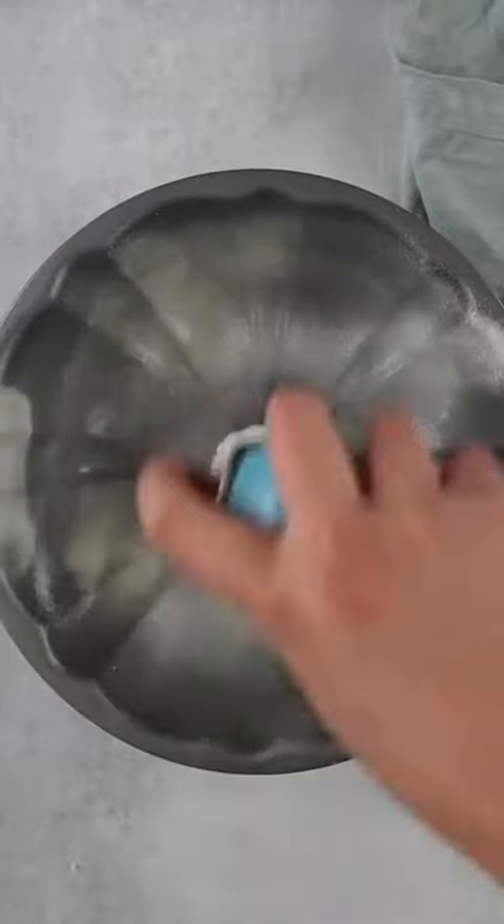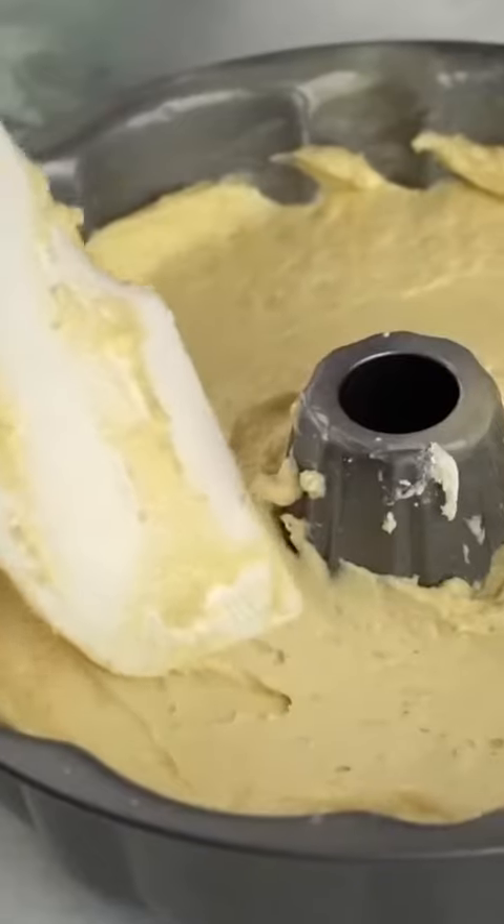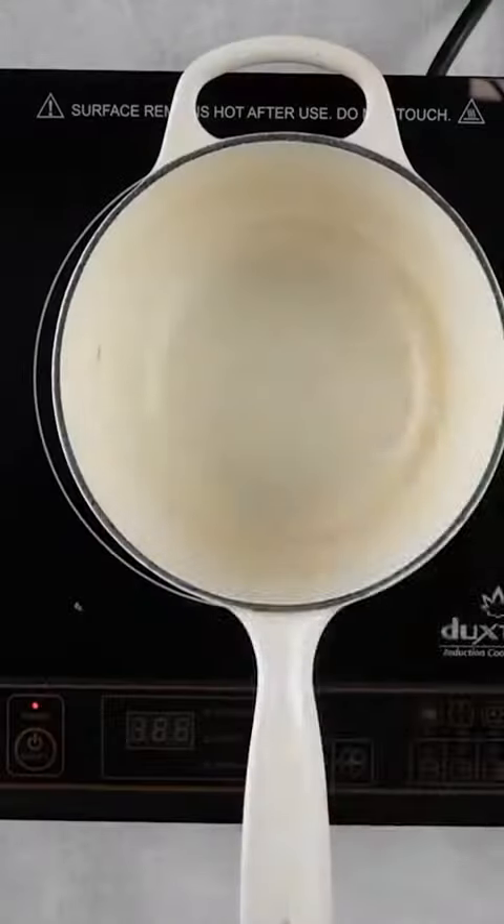Once it's combined, we're going to heavily grease a bundt pan. You really want to make sure you get into all the nooks and crannies so that the cake releases from the pan completely. Spread it into an even layer, then bake the cake.